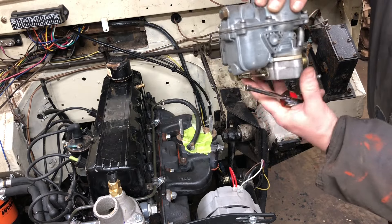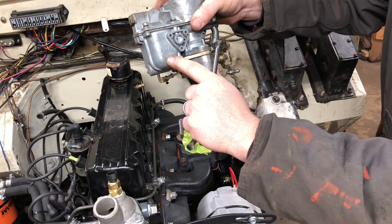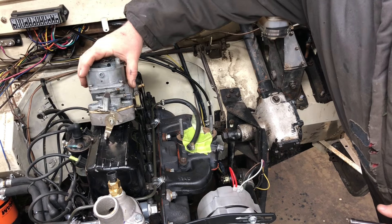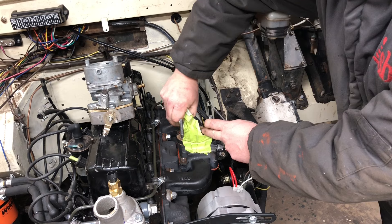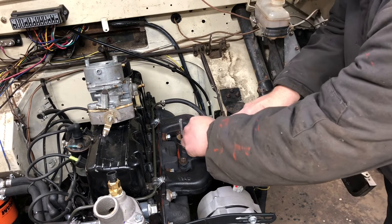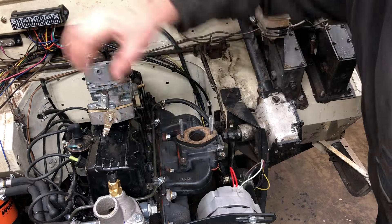We're going to install the carburetor. This is a Solex carburetor made by Brosol down in Brazil - it's an H40-44 EIS carburetor, also known as a Kadron carburetor in the Volkswagen world. We'll install this, take our tape off that we put on so nothing falls down in there, and use the spacers I made so it'll clear the arm here.